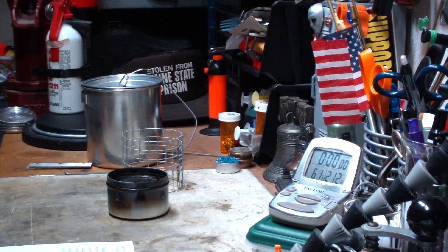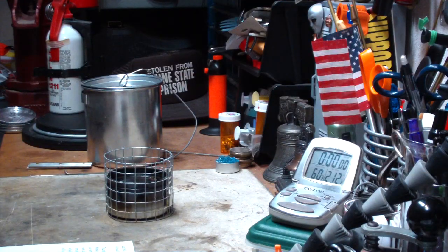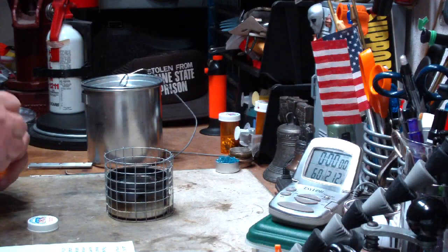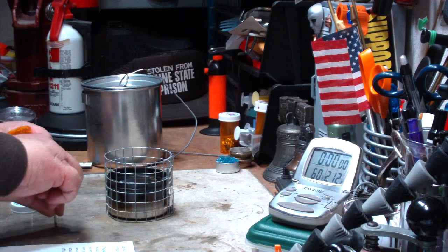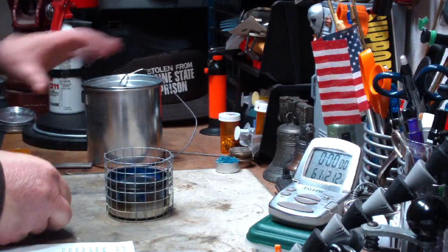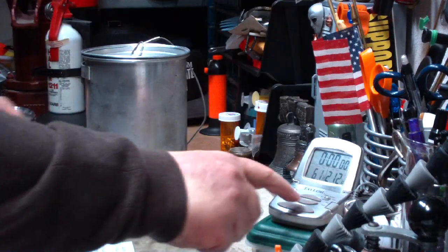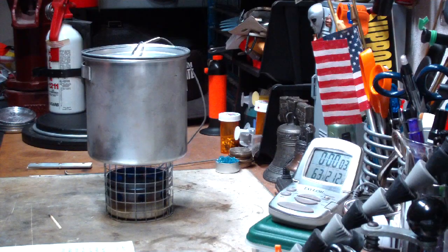I put the pot stand on. Okay, that's going. I have four cups of water here. Old habit. Let's see where this goes.